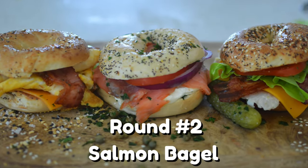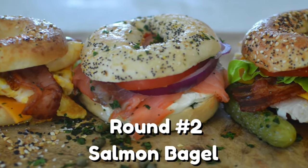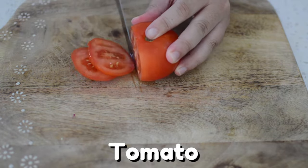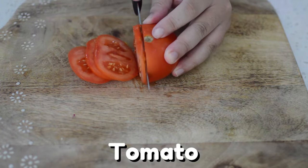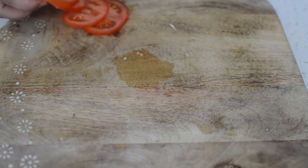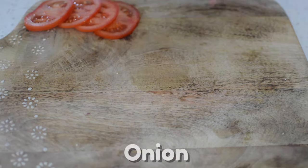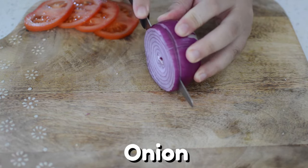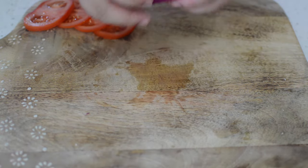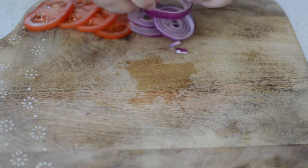Round two: smoked salmon bagel. This bagel requires no cooking whatsoever. Start by slicing a few slices of tomato and put them on the board getting ready for assembly. I like to slice some red onion for this bagel because I find it more mild than yellow onions, plus it adds a beautiful color.